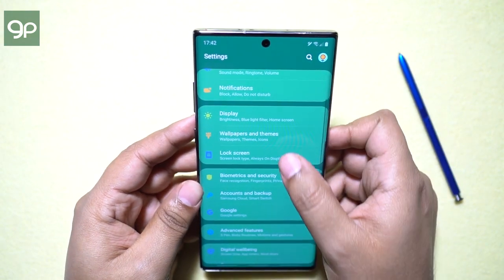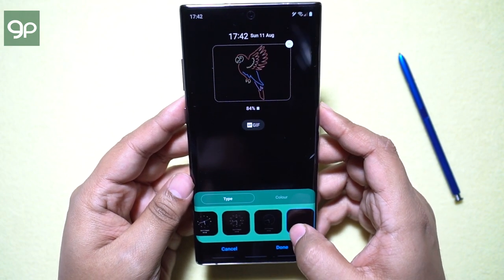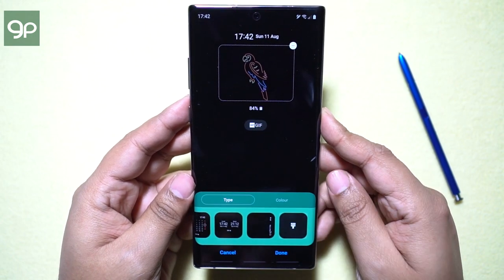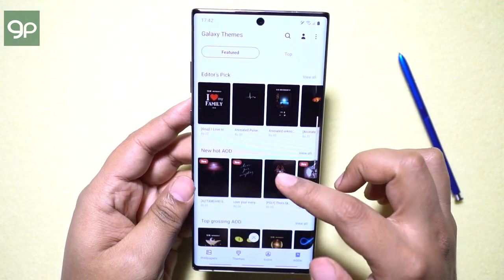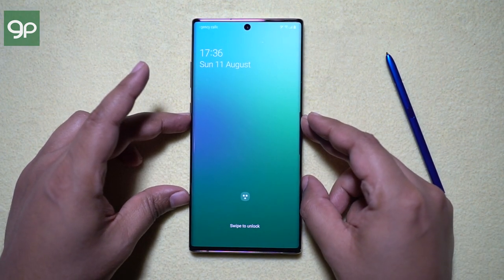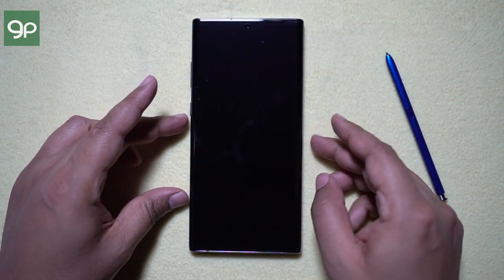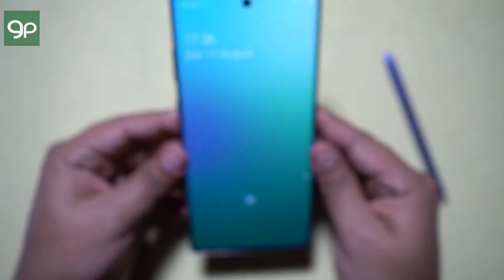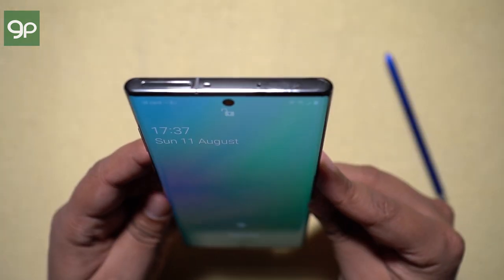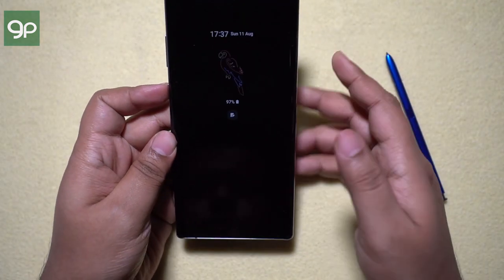Let me show you how to customize the always-on display on your Note 10 and 10+. You can set the clock style to a GIF. There are a couple of preloaded options and you can download more from the Samsung theme store. You can turn on the screen with a double tap on the always-on display and check your notifications on the lock screen with a single tap. If you pick the phone up, the screen can also turn on. I have enabled fingerprint as well as face unlock, so when I pick the phone up, the screen turns on, face unlock triggers, and the phone unlocks without even a single tap.